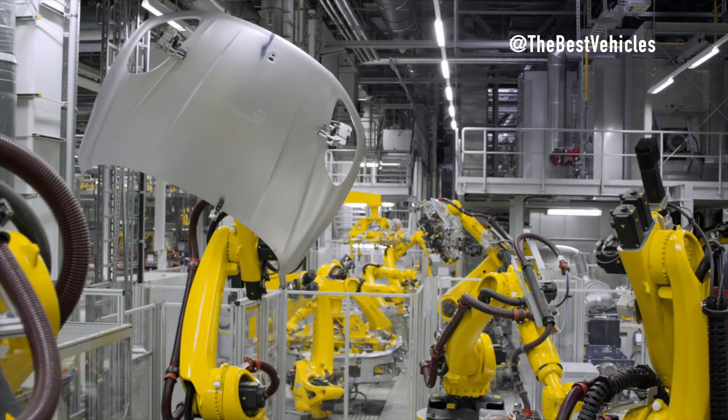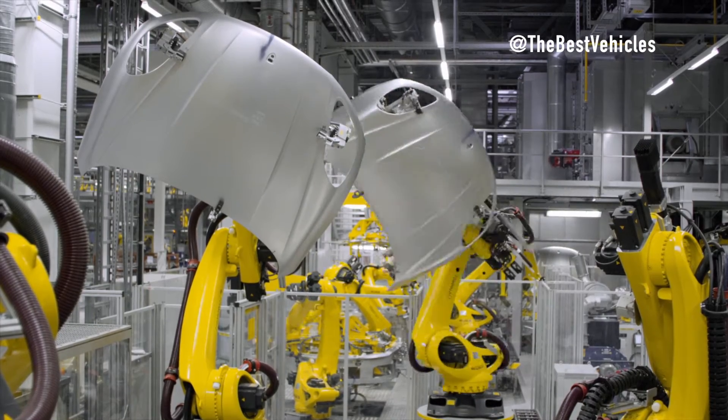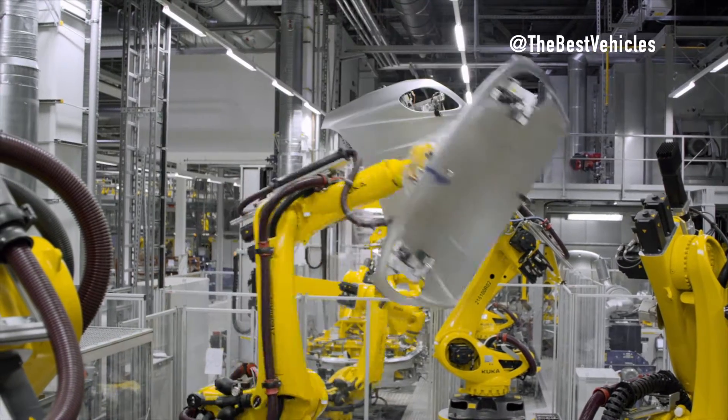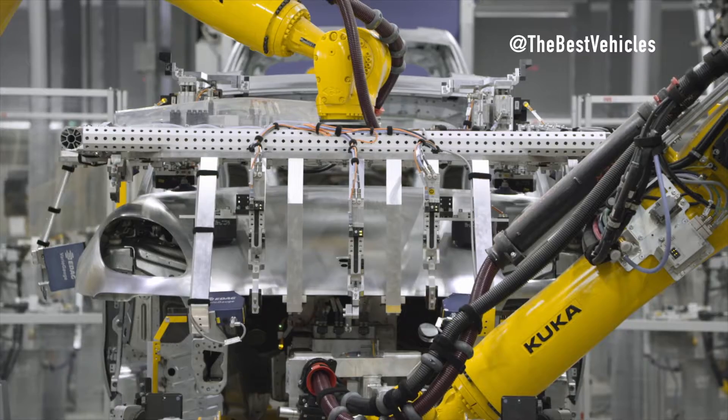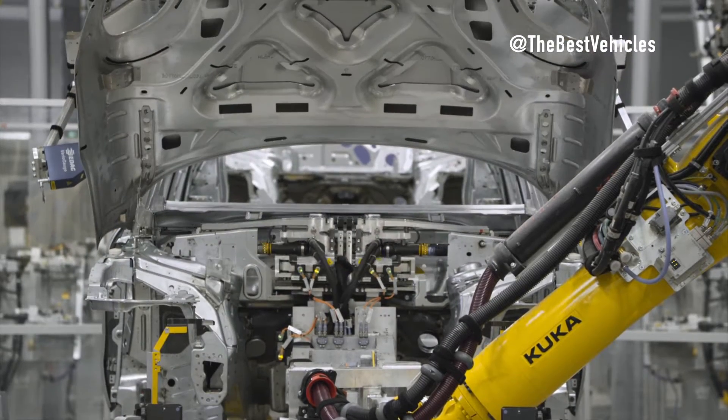Here, the air suspension brackets and torque supports for the turbo engine are welded into place. To optimize working comfort for colleagues, the vehicle body is rotated 90 degrees to avoid overhead work.